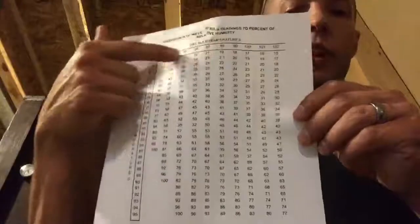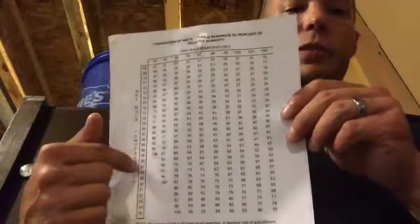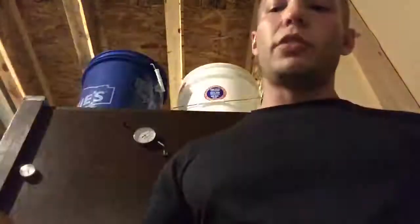Then you'll just use a conversion chart. Look up the dry bulb temperature on the top, wet bulb temperature on the bottom, find the number — that's your relative humidity.